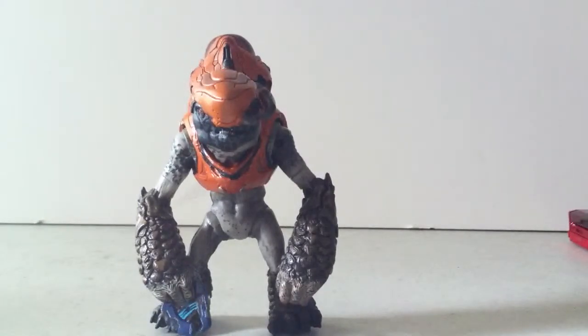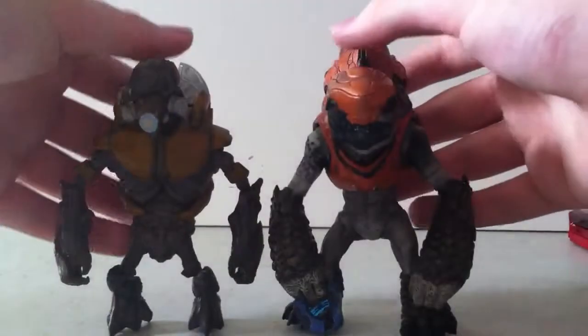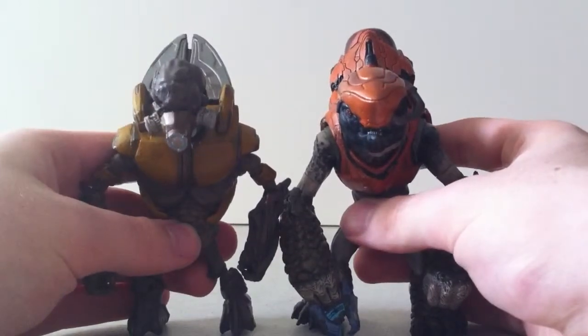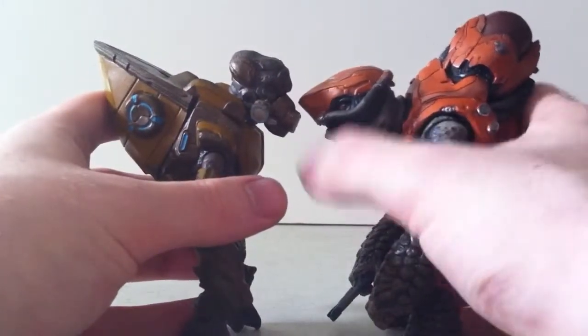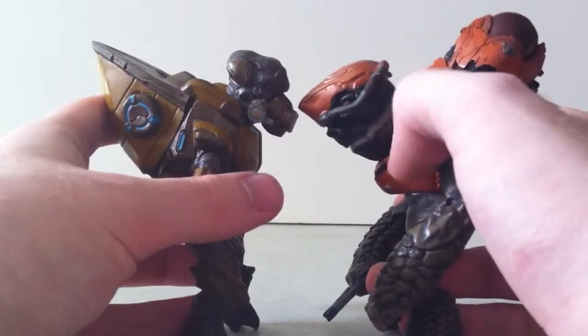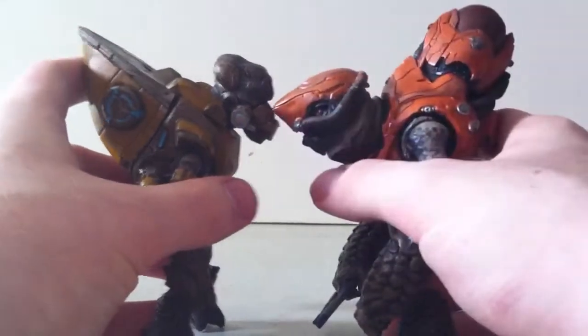It doesn't have any other accessories. I'm going to go ahead and show you a comparison between this Grunt and Halo Reach's Grunt. The Halo 4 Grunt is obviously taller, as you can kind of see. The Grunt Storm's head is a little bit smaller — it's got a stubbier neck so its head is shorter. But its backpack is taller, so that compares.